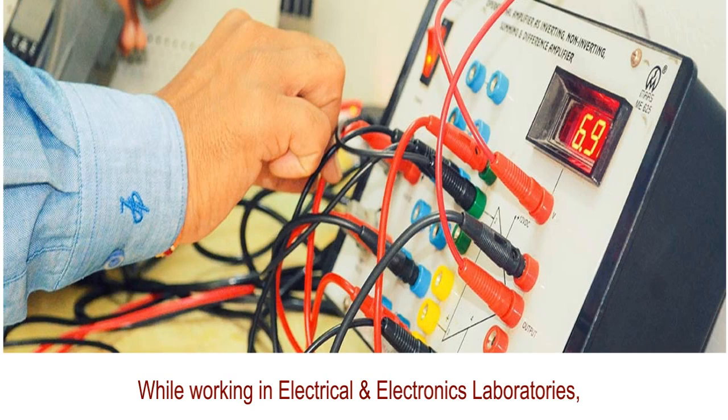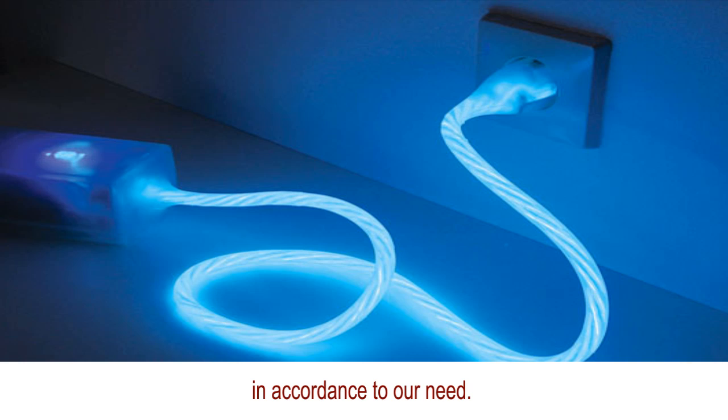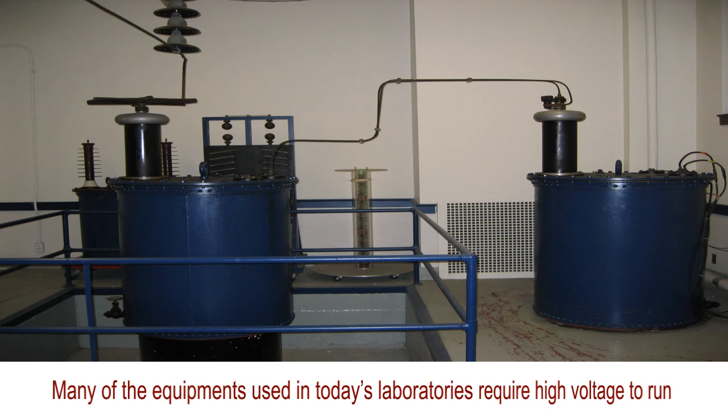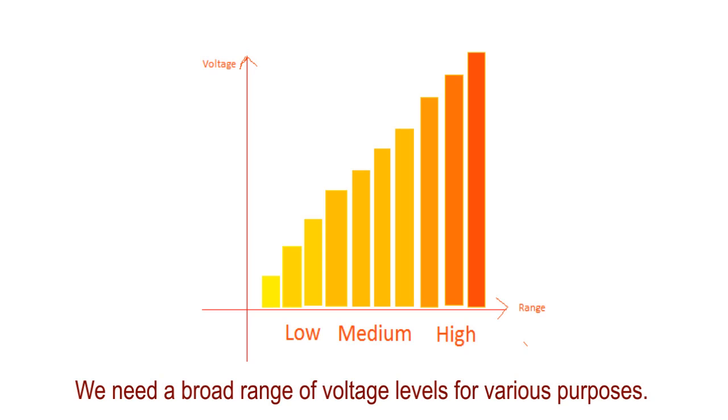While working in Electrical and Electronics Laboratories, we very often require electrical energy for running various equipment in accordance to our need. It is not necessary that all the equipment we use can operate at the same voltage level. Many of the equipment used in today's laboratories require high voltage to run, and along with that, some may require medium to low voltage ranges. We need a broad range of voltage levels for various purposes.